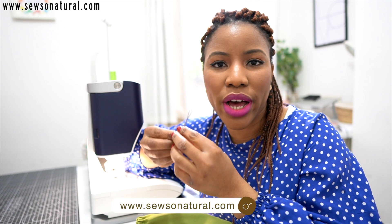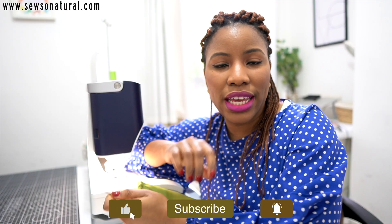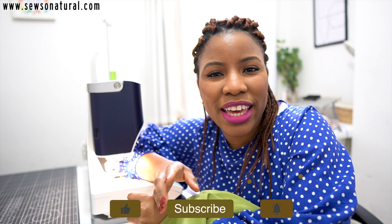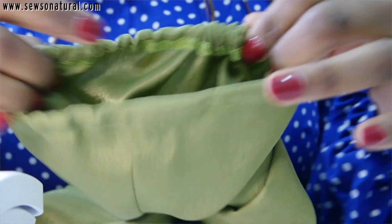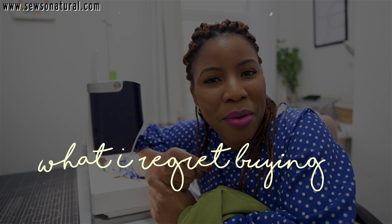I've been using a simple item called a bodkin to pass some elastic around the elastic casing of a sleeve for a dress I'm currently making, and it got me thinking about the little things that really do make a difference — and the things I've bought over the years that I regret purchasing, the reasons why I find them not so useful, and what I'm using as alternatives. Let's get started.